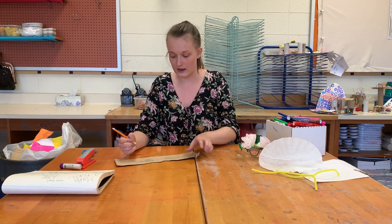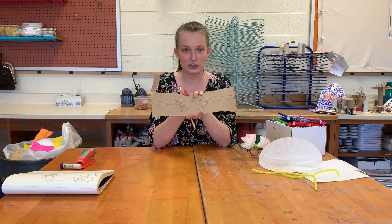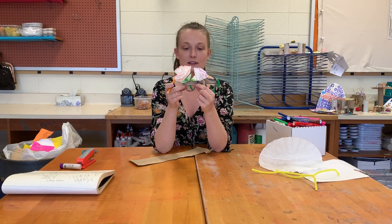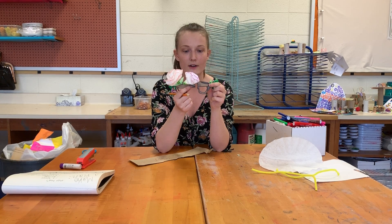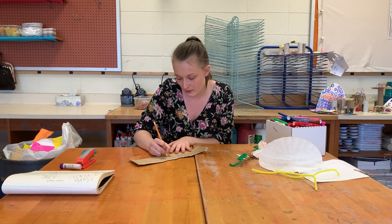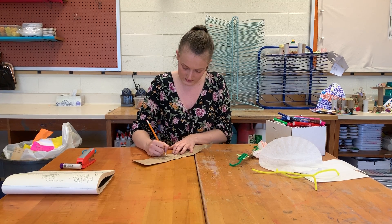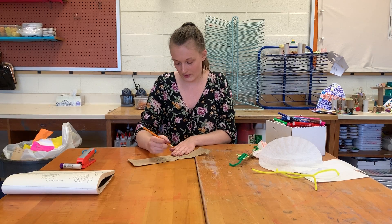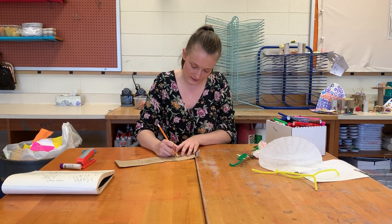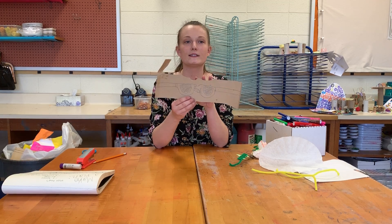Remember that the part you color in is what's going to be cut out. Once you have the simple regular glasses shape, you're going to think about what you can change to fit your theme. I changed one of my frames into a pot for some flowers and the other one into a watering can. So before I cut, I'm just going to fix those shapes how I want them with my pencil — very simple changes.